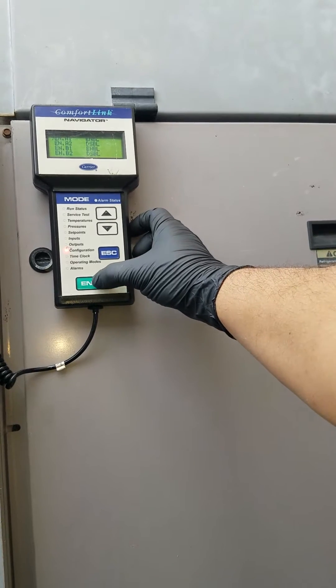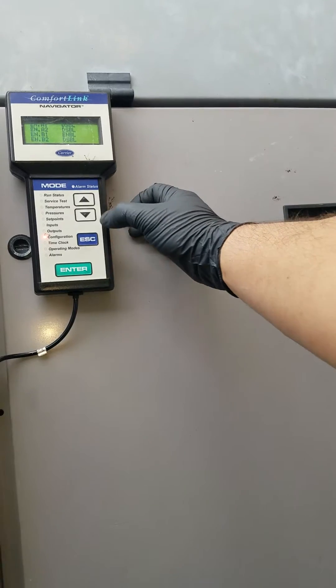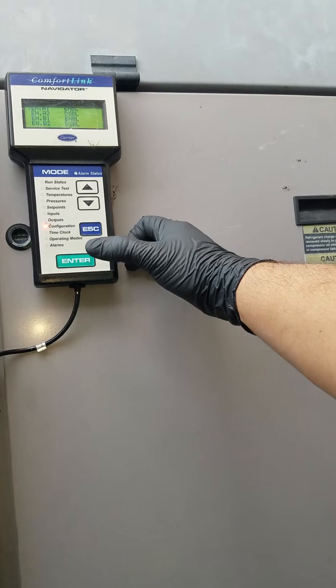Then I hit enter on circuit A1-2, then hit here, select it, and then hit enter again.